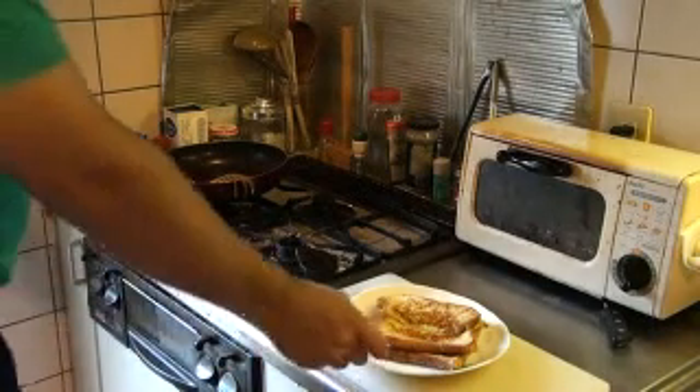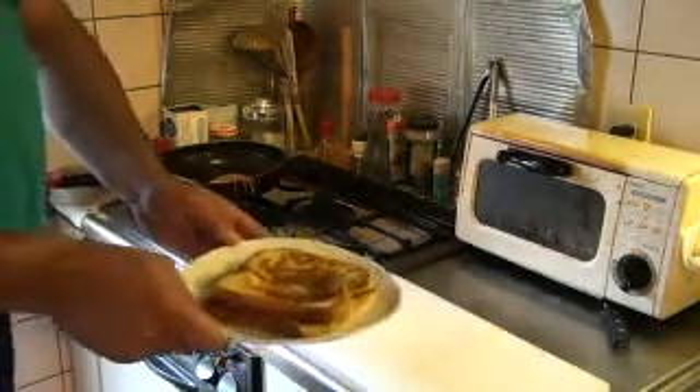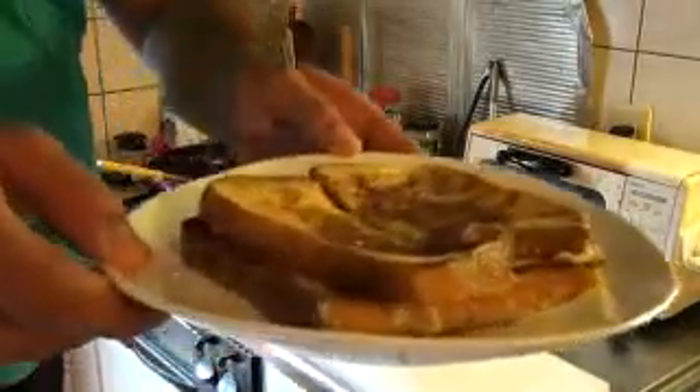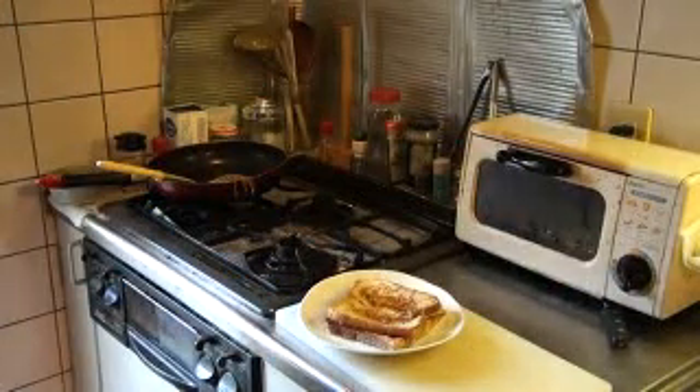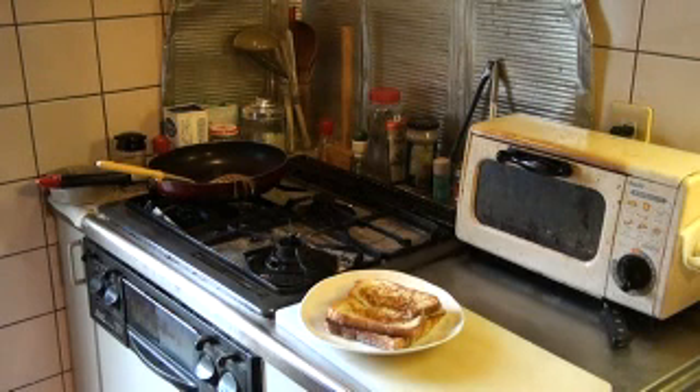Promowaresでした。今日はフレンチトーストを紹介しました。私たちどんなものでも紹介できますんで、例えば、引っ越しで家具を売りたいとか、個人的にイベントをやるだとか、大きな会社から小さな会社まで、どんな方にでも対応しますんで、ぜひご活用ください。ウェブサイトはwww.promowares.jpです。よろしくお願いします。ありがとうございました。バイバイ。